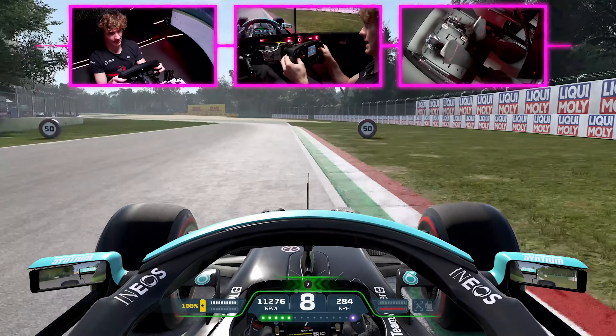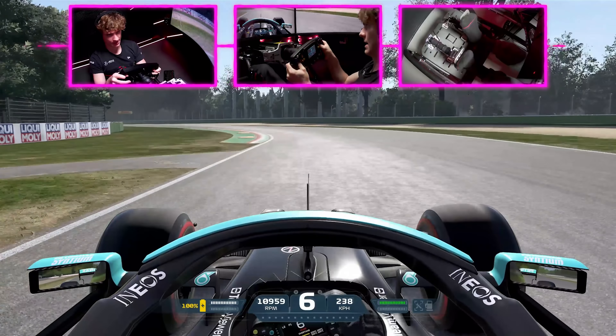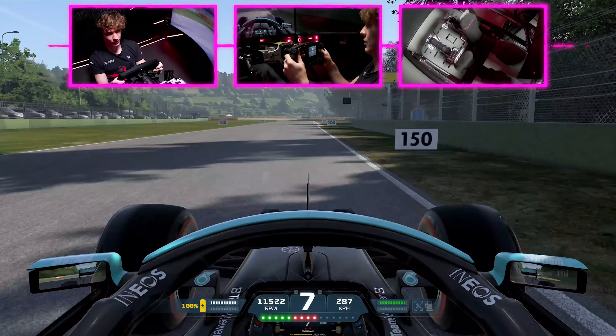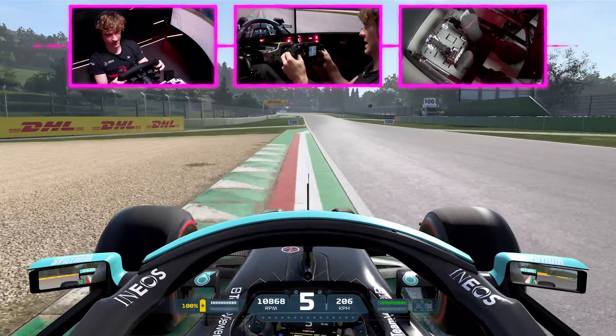Braking at 75 meters into Turn 1, take a bit of that curb and then up to sixth gear. Be smooth on the wheel on that exit to minimize scrub off speed heading to the next chicane.